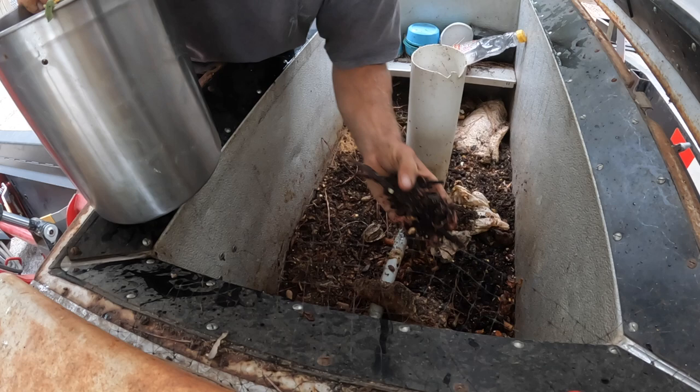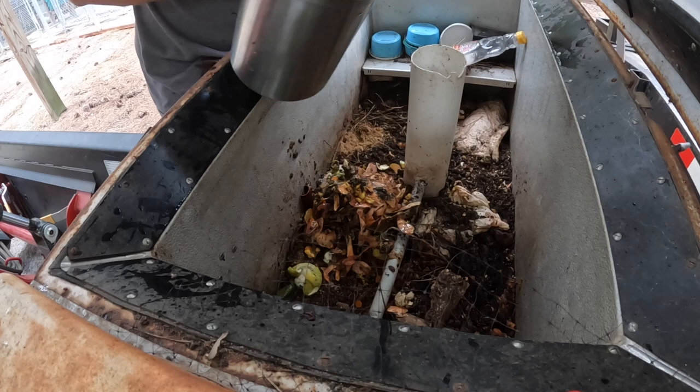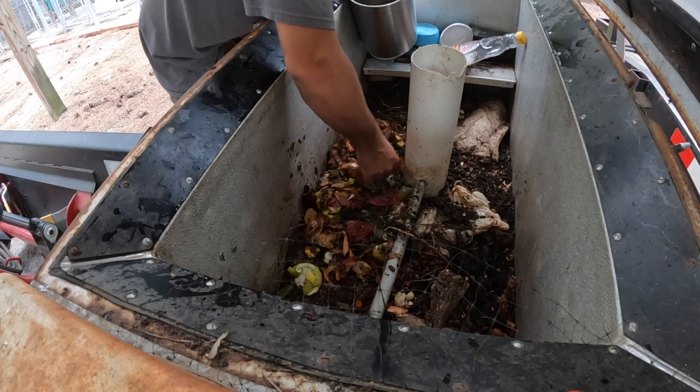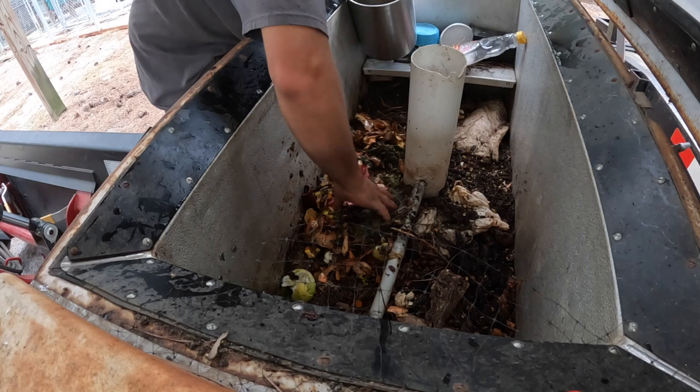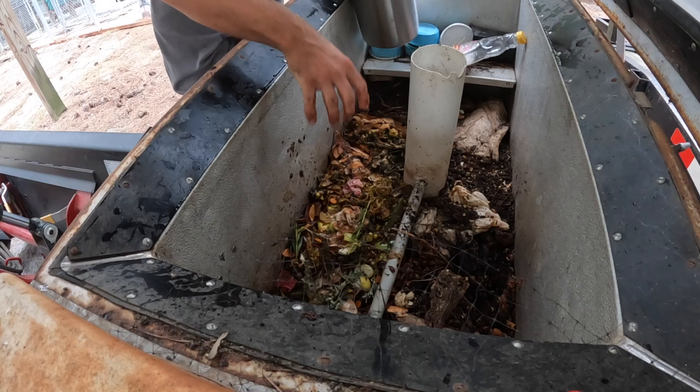They've got a little bit of food but I'm going to go ahead and feed them. I didn't really know what was in here but it looks like some sweet potatoes. I'll throw that onion out — they don't want any onion or citrus. I think that's passion fruit peel right there, so that should be fine and they'll like it.